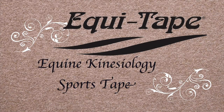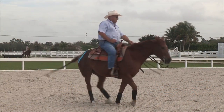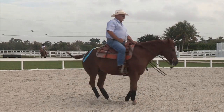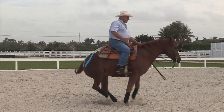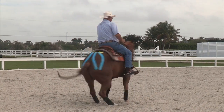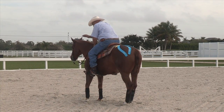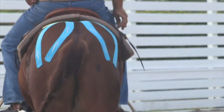EquiTape is the first elastic kinesiology therapy tape designed specifically for the equestrian community. This taping can be used for horses with sore gluteal muscles. It can be quite beneficial when worn during training to support working muscles, decrease potential soreness, improve potential training effects, and increase oxygen flow and circulation to the working muscles. EquiTape is also great for horses going back to work and in rehab.